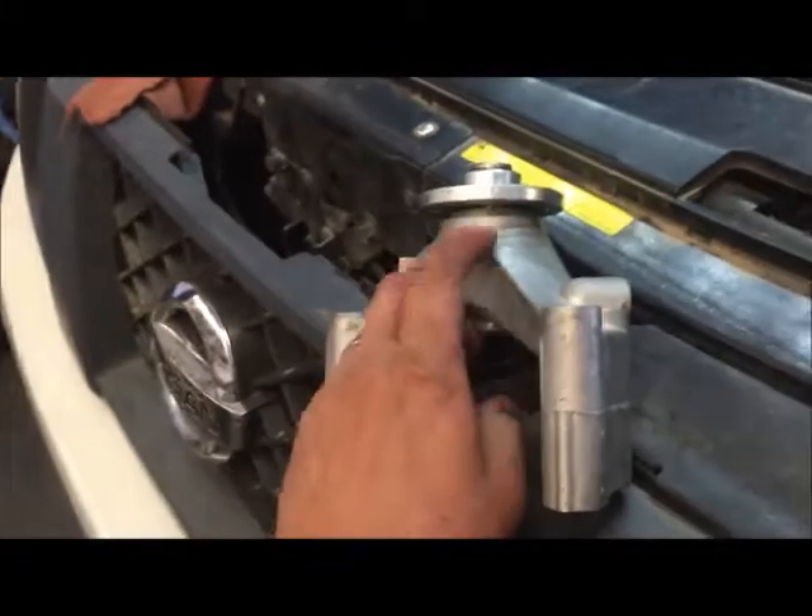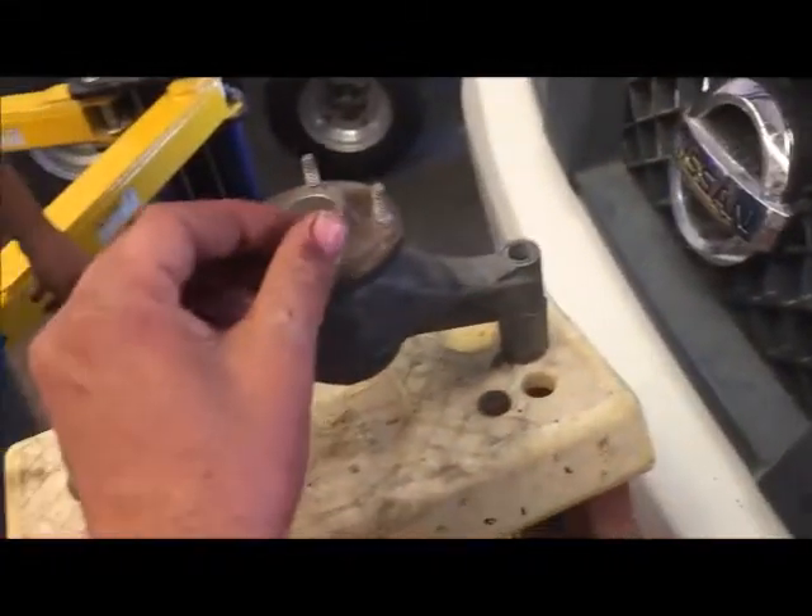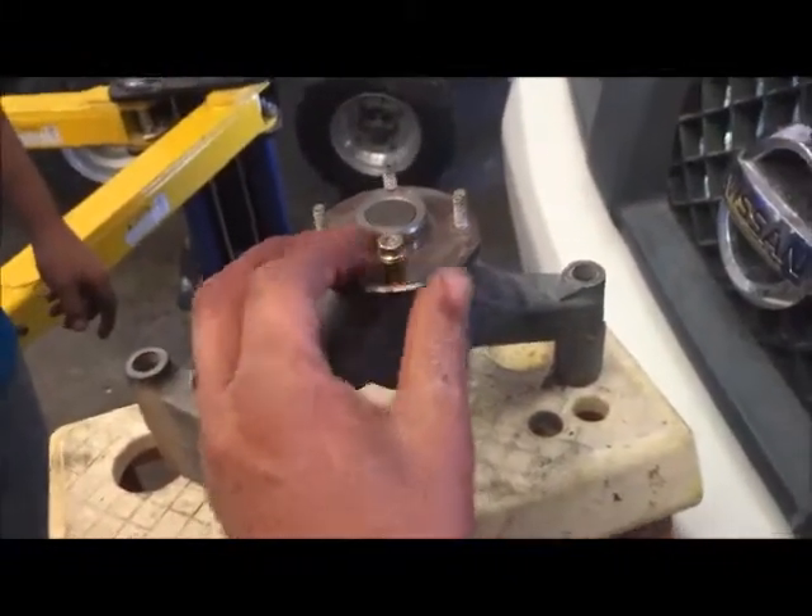That way you can get the studs out and replace them and put them in the new bracket. I hope this video helped you out — click like, click subscribe, click on my name under the video for all my other how-to videos. Thanks a bunch, enjoy!